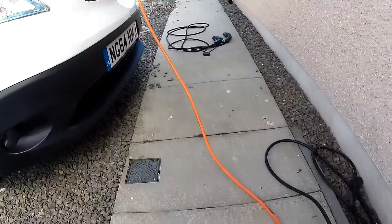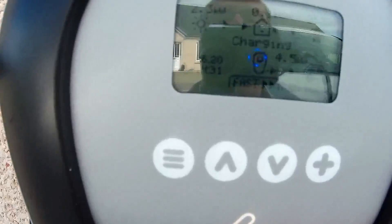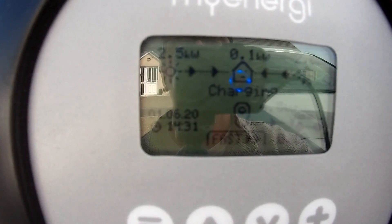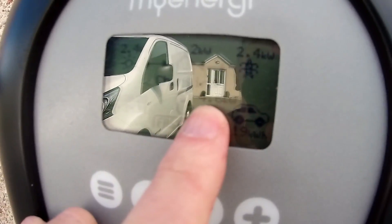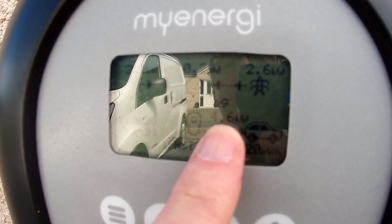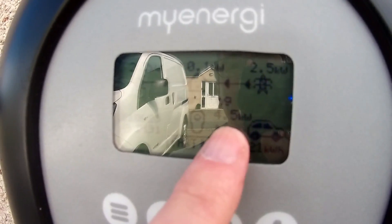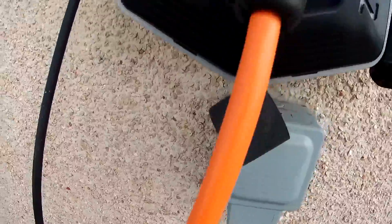I've plugged in the orange cable, which is rated at 16 amps. Even though the charger is offering 7 kilowatts and the car should be taking 6.6, it's only taking 4.6 kilowatts as you can see on the camera. So it's being offered 7 kilowatts, the van is asking for 6.6, but it can only draw around 4.5 kilowatts because of this cable.